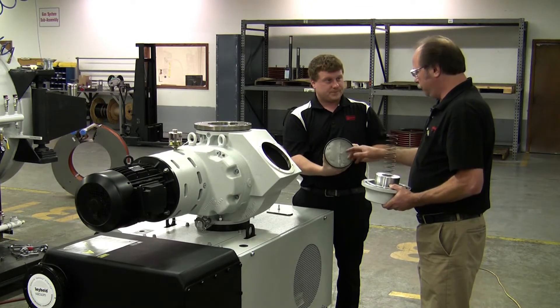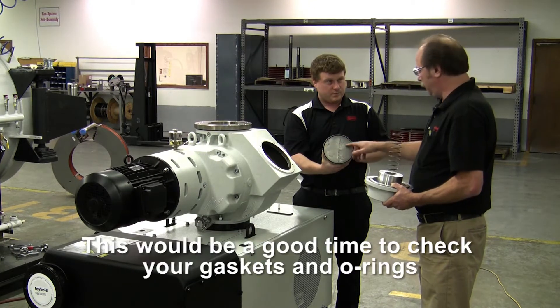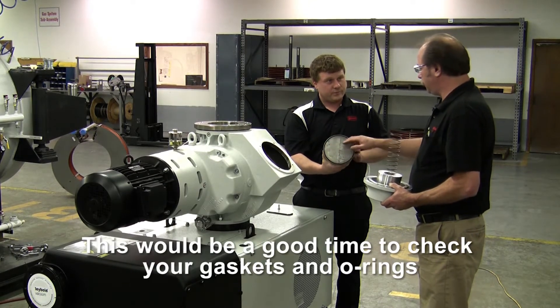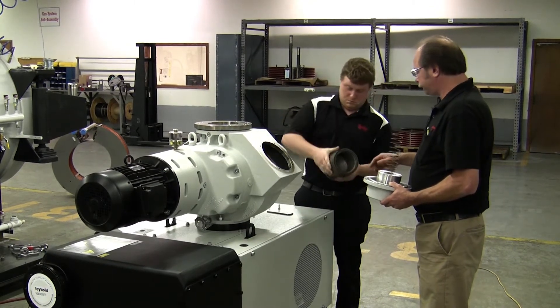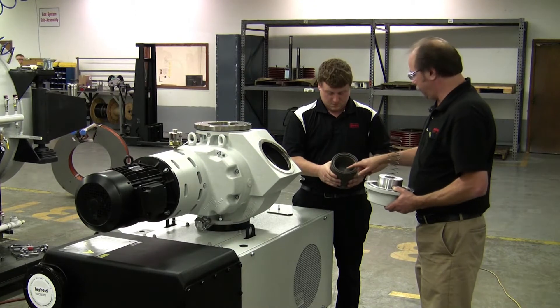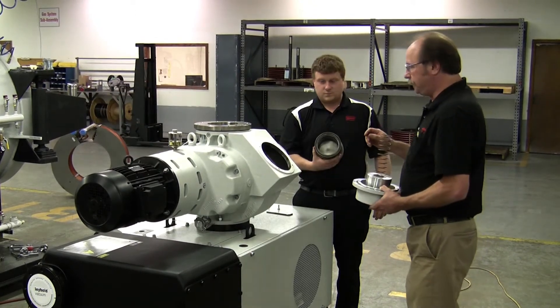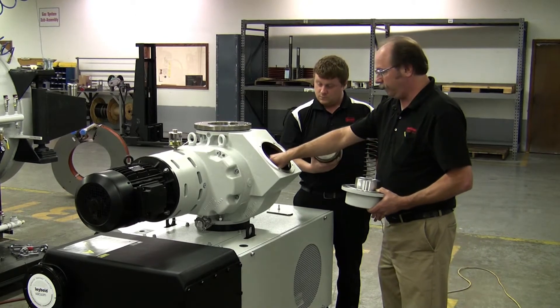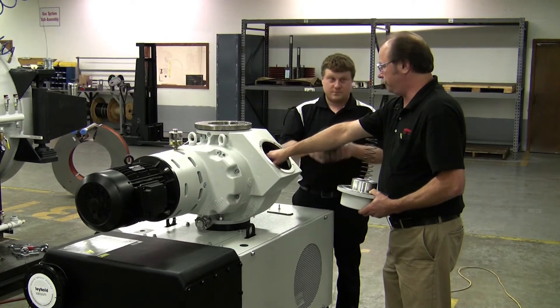So what you'd look for in this situation is dirt buildup on the O-ring surface or on the valve plate itself. Also, if you could turn that over, Mike, there's an O-ring on the opposite side. You want to make sure this O-ring is clean and in good shape. At which time, you want to also inspect and clean the inside of the bore for the bypass valve.